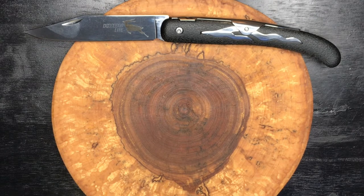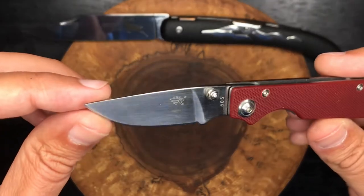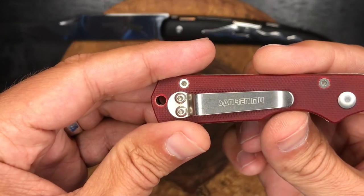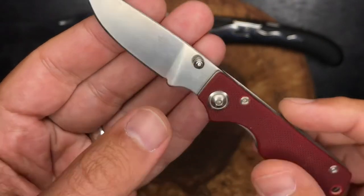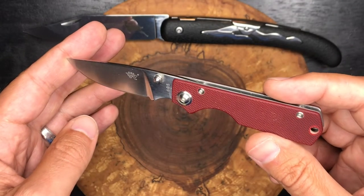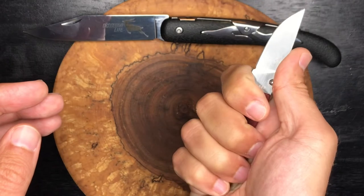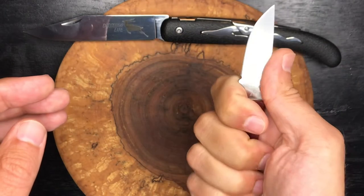Next up, the SRM 605. SRM stands for San Ren Mu. I've had this knife for ages — it is the 605. They make all kinds of different knives and they're all budget knives at really great prices. I don't know that I would specifically recommend this little 605. I've had it for a very long time. It's a good little form-fitting knife, but it's very, very small.